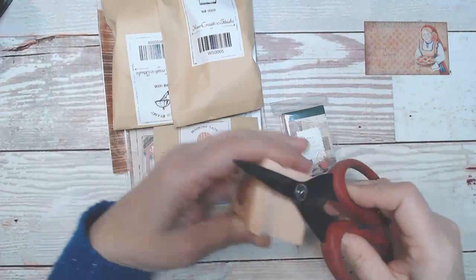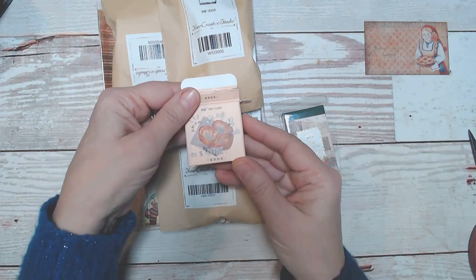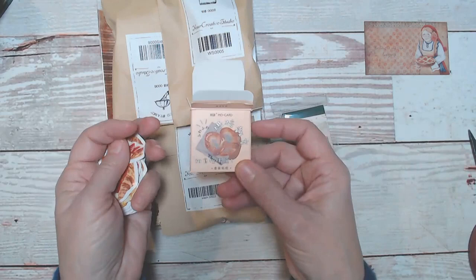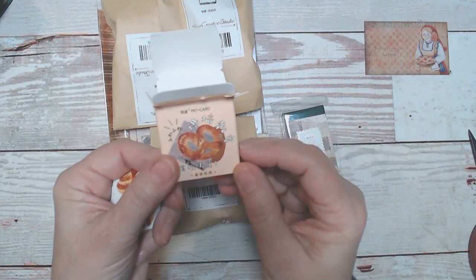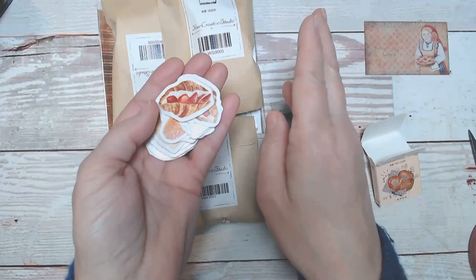I would get a hot pretzel and put mustard all over it. Oh, there's nothing like any kind of bread from New York City — pretzels, bagels, pizza. There's nothing like it. Now I'm in the mood for a hot pretzel! So these are stickers, and as I've said in my other videos, some of this she curates and some she actually designs herself. This one looks like it's coming from China, and these are stickers with food on them.